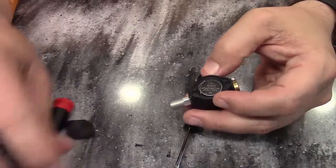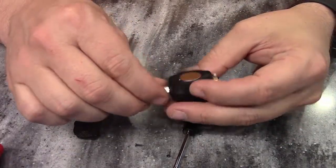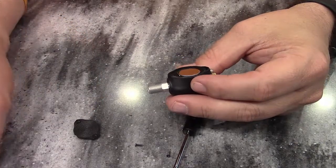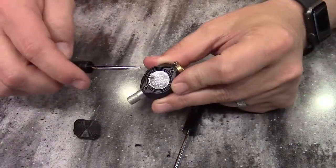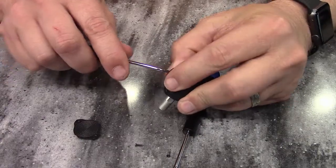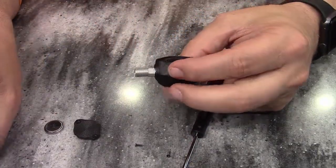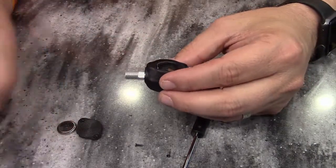We've got it open here, and you can see there's a 1632 battery in there with the positive side up. We'll just take that out. There's also a washer in here.